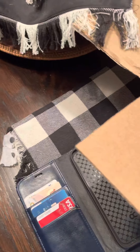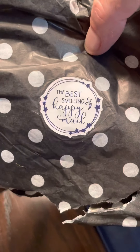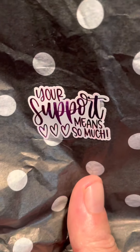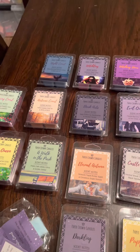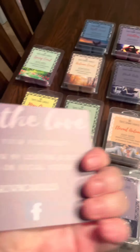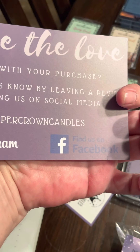First, everything was packaged so nicely. This is ripped up now, but they were all gift wrapped in cool tissue paper and purple shredded paper. About four were packaged together and wrapped. Everything had a sticker saying 'best smelling happy mail.' This one says 'your support means so much.' There's also a sticker asking you to give a review of their wax on Facebook or Instagram, and it came with a thank you card giving their website and where they can be found on Instagram and Facebook.